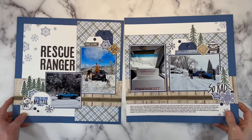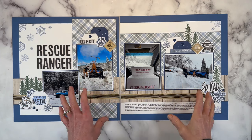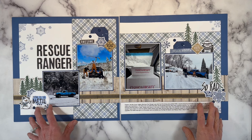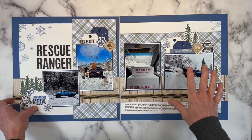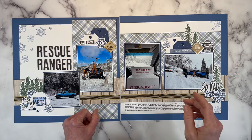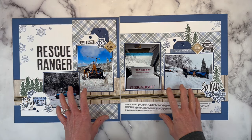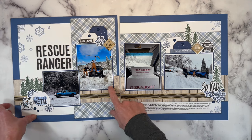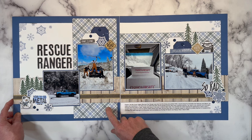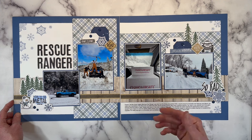Now we have some layouts from the Gnomes for Winter collection. Close to My Heart had a whole gnome theme — one side of the paper was gnome themed and the other side was more neutral for the season, so you could go either way and use the gnomes or not. This was the winter collection; there's also autumn and spring. I had fun documenting the story behind my son Clayton's blue ranger. There's something about blue plaid — I just love it for my boys and it goes so well with a lot of their photos. I actually got another one of these packs to use and document them.